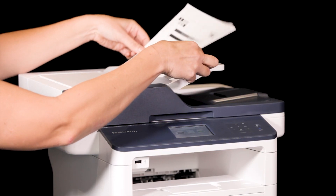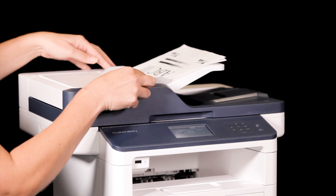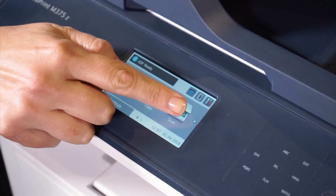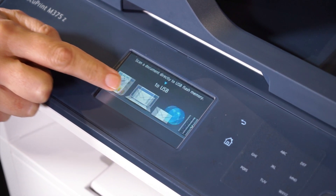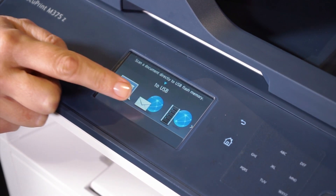Now it's time to perform a scan. Load your document. Press the scan icon. Swipe left or right to display the scan to email server icon. Touch the scan to email server icon and the icon will move to the middle of the touch screen and it will be highlighted in blue. Now touch the icon again to select it.